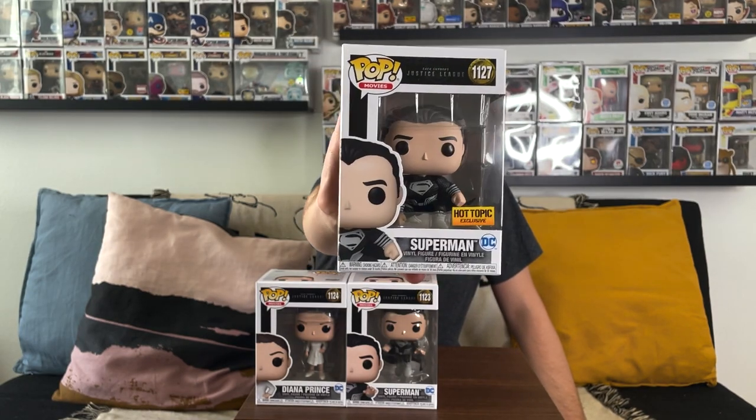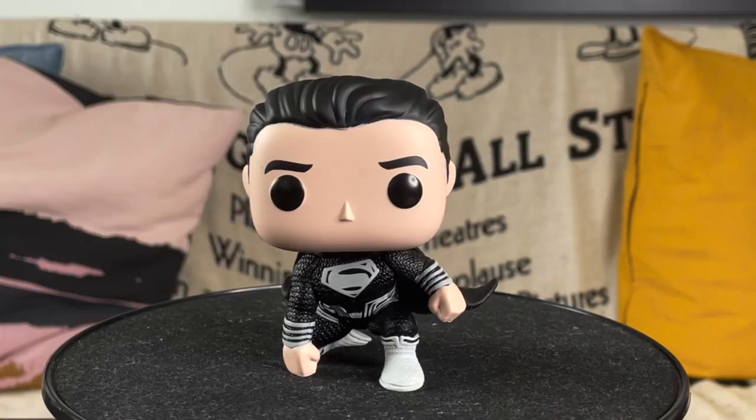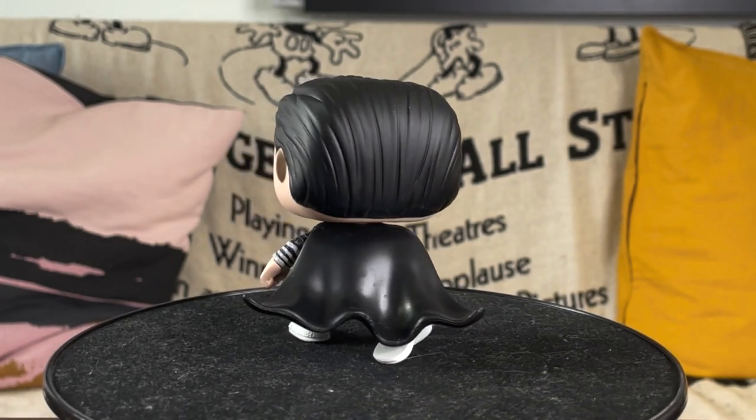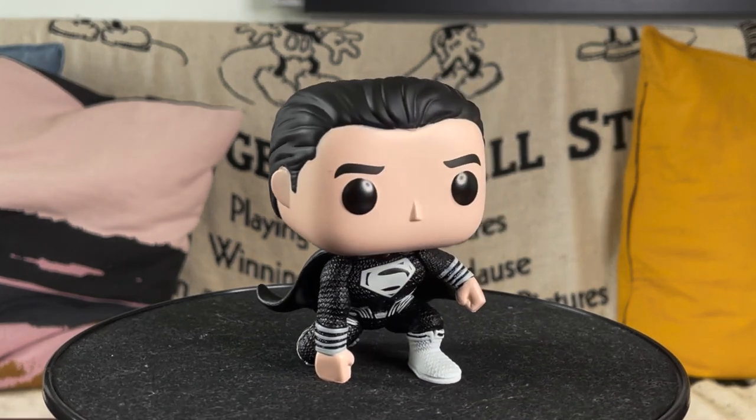There is a second Superman pop — the Hot Topic exclusive — also in the black suit but with a flight stand. He's kneeling on the ground with his fist in front of him, reenacting that first flight sequence from Man of Steel, now brought back full circle after his resurrection. Unfortunately, this same pose was essentially made with the blue suit for the 2017 Justice League, but I prefer having the Zack Snyder's Justice League version in my collection.